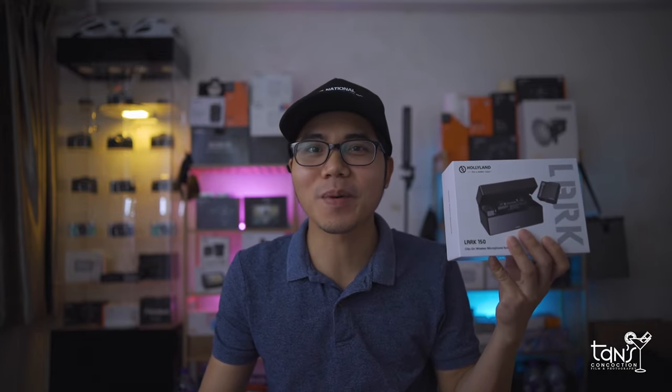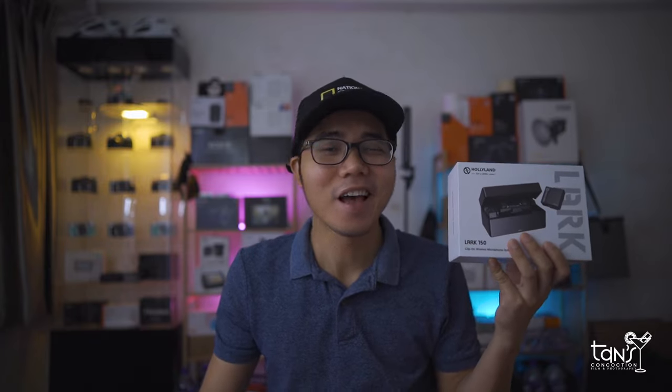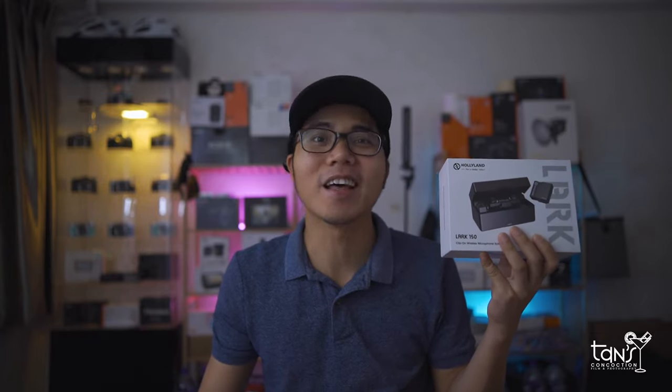What is up people! It's Tenten here and welcome back to another video of Camera Lens and Accessories Review. Thank you so much for coming back to my channel. In today's video, we will be looking at the Hollyland Lark 150 wireless microphone. I want to say thank you to Ms. Melia and Mr. Lawrence for sending this product to my studio. You know what's next — let's do the unboxing. Let's go!